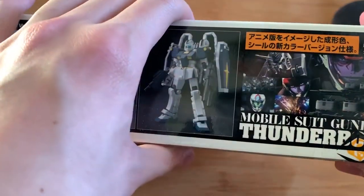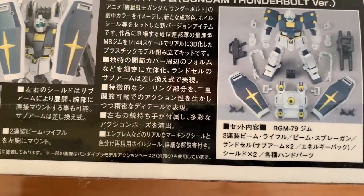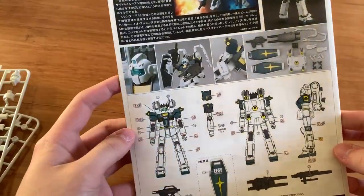Anyway, we're just going to take a quick look on the side. We got some paintings here, and then we got some action figures here, and then some introduction in Japanese as well, and a little bit of introduction as well. Now we're just going to take a look at the instruction manual first.